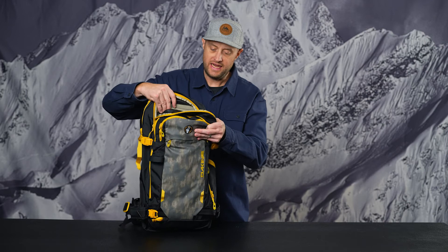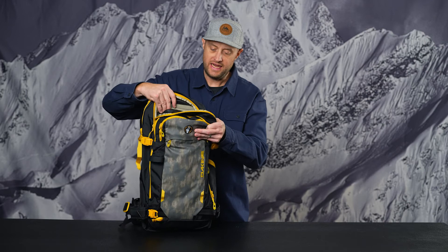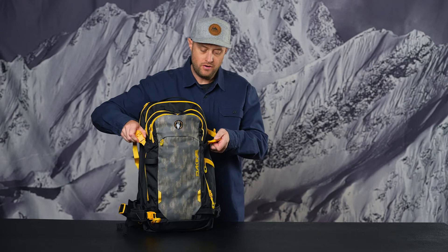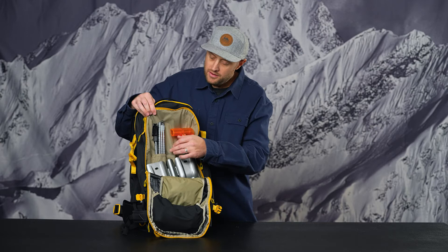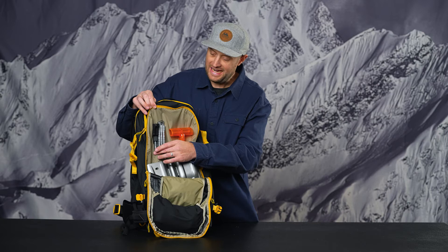Next, moving into the snow avalanche safety tool pocket. We have three sleeves — the third sleeve accommodates a snow saw in the middle. The probe sleeve runs all the way to the floor of the pack so you get a lot of height, and it accommodates a 320 centimeter probe or a 300 centimeter probe, which have the longer segment lengths available on the market.